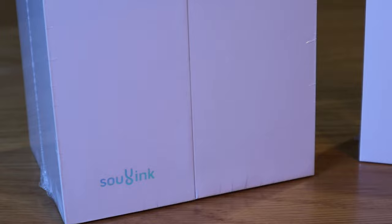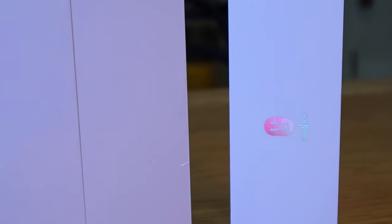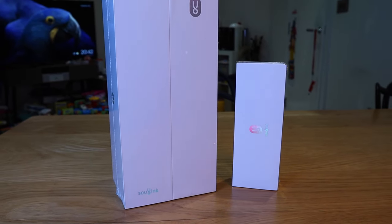So this device is probably going to be one of the most interesting gadgets that I'm going to review this year. And it's actually a smart glass — it's called Solink Glass Mocap X. This is the world's first motion glasses for 3D shooting game players.